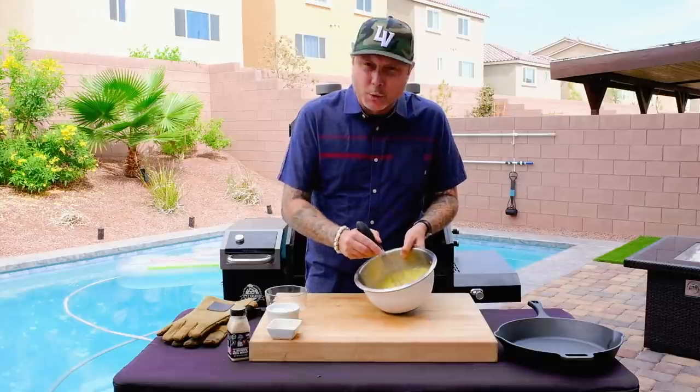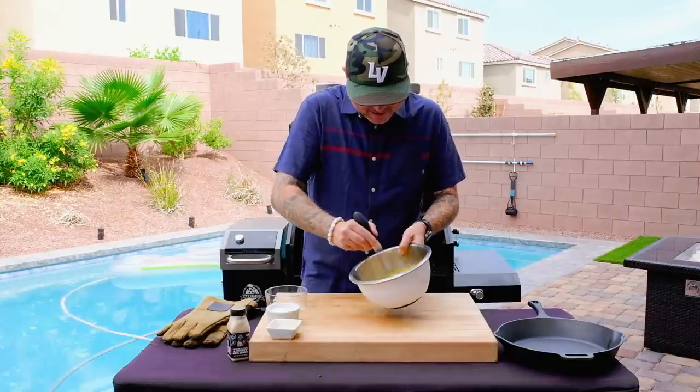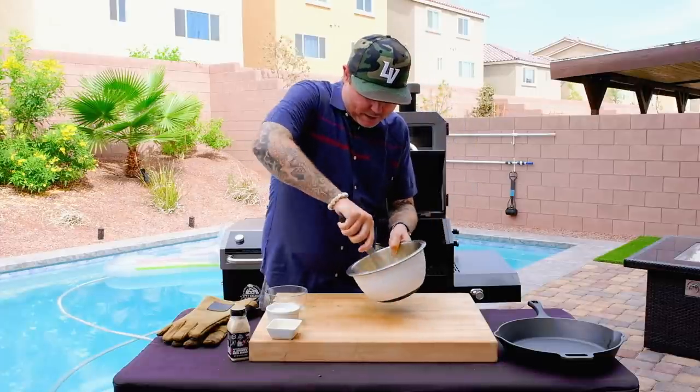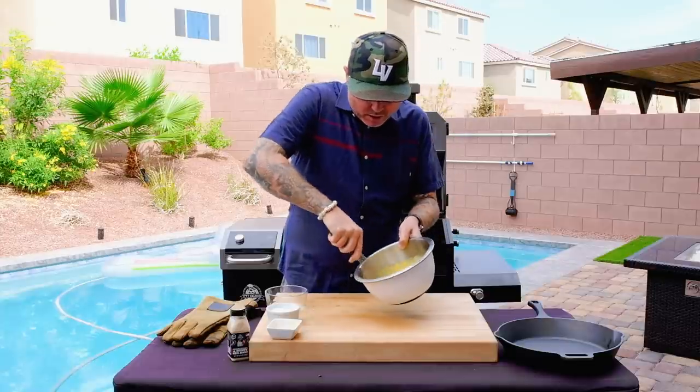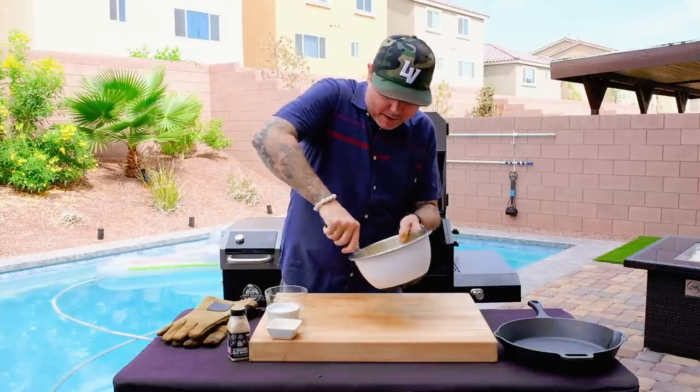Start kind of gently — you don't want to splash it around everywhere. This is going to take about three or four minutes of whisking. You want to whisk it until you don't feel any of the sugar granules; it should be completely absorbed by the egg yolks.